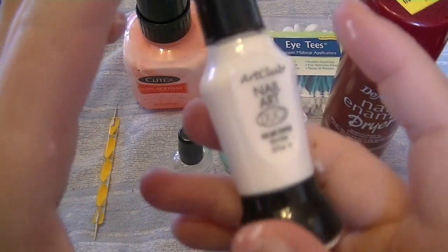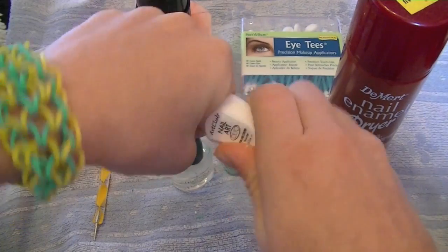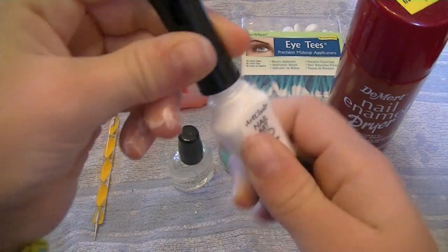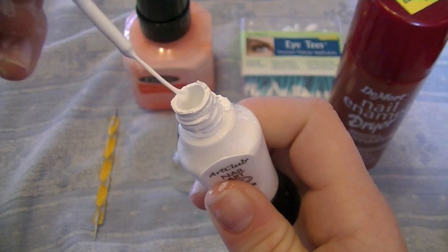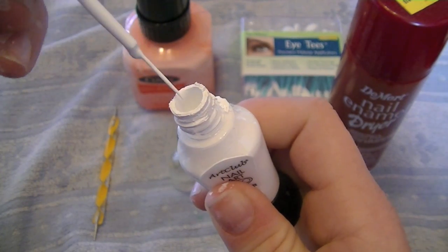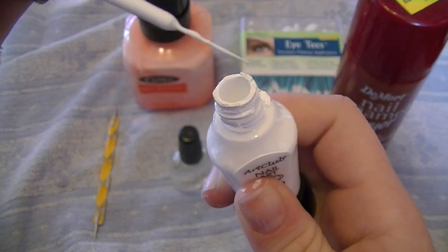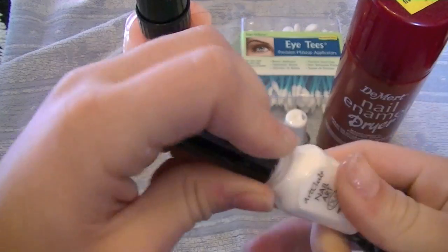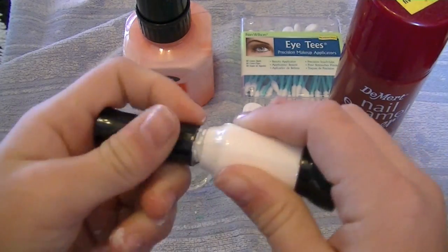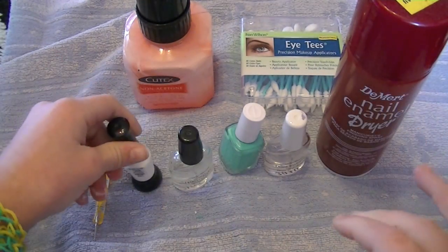A striper is always great. This is a striper — it's a very thin brush. You use it to make very thin lines, and it's great if you want to do something like a French manicure.